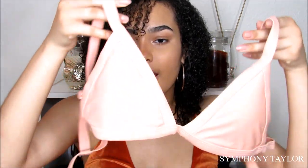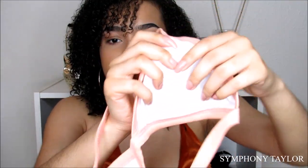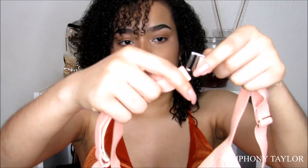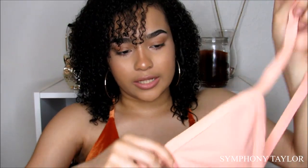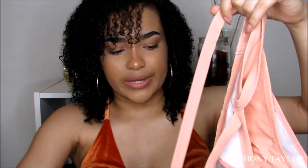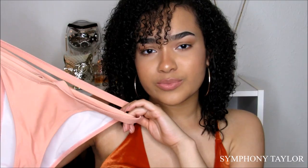The next bikini is a peachy color and also has padding inside that you can take out through a little hole. The straps are adjustable — you can slide them in and out, and it's not clipable. This is a bra-style top. The bottom just looks like this and it also comes with a piece that wraps around above your waist. It's also kind of high-waisted and looks like this.